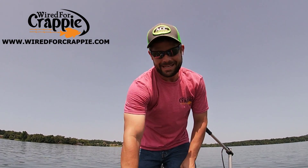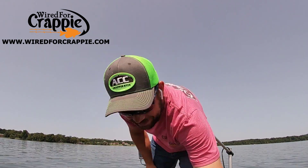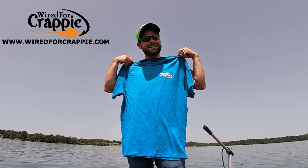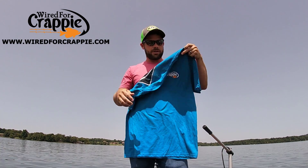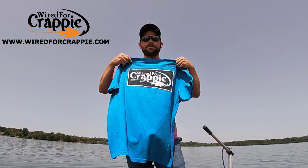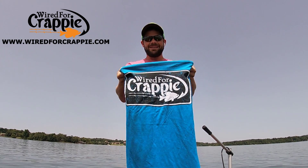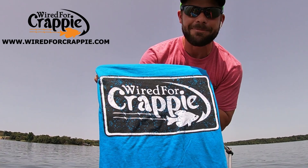We got the Wired for Crappie decals, the Wired for Crappie floating keychains. And check it out — new Wired for Crappie shirts, new colors available now at WiredforCrappie.com. We got the white logo on the front, and the Wired for Crappie distressed logo on the back. Let me tell you something — this logo is fire.